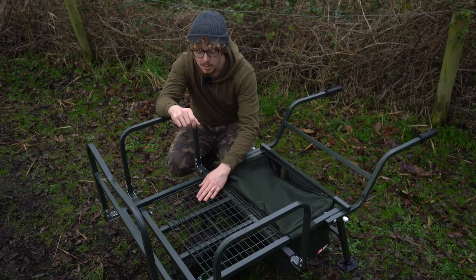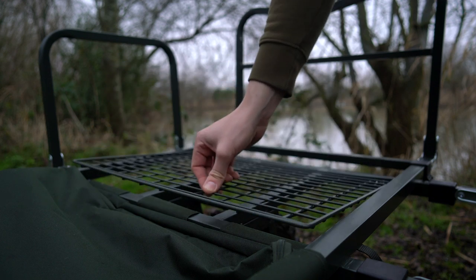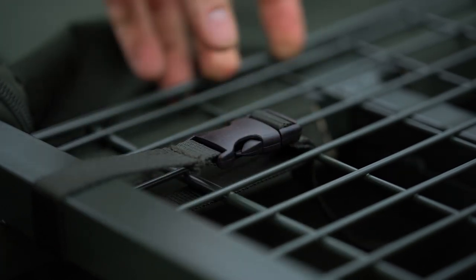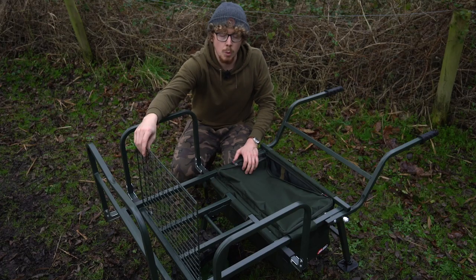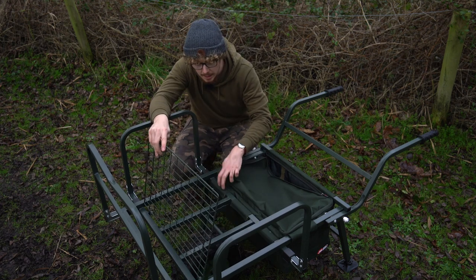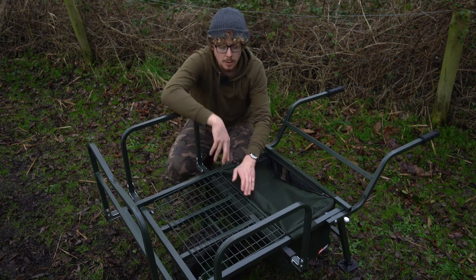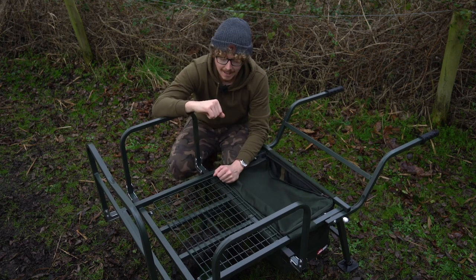Moving up to the front, rather than just having big gaps where straps and things could fall through and get tangled up in the wheel, they've included this almost fence-like mesh material which can be folded up. If I just remove this clip holding it in place, as you can see it can be folded up and held there, because you can extend the front and put a few items there. It gives you access to the velcro straps to connect the bag on, but also gives protection from any item placed on top from getting caught up in the wheel — so nothing's going to fall through, which is dead handy.